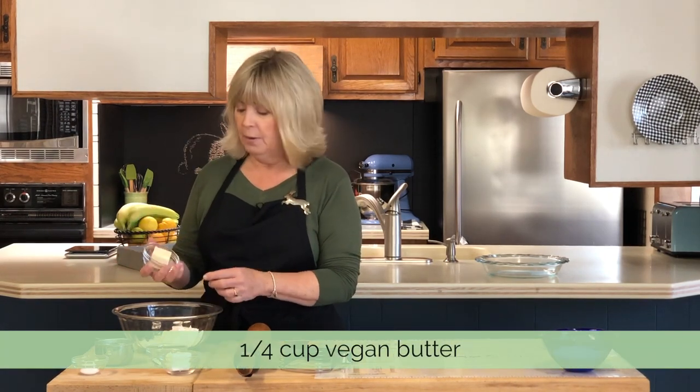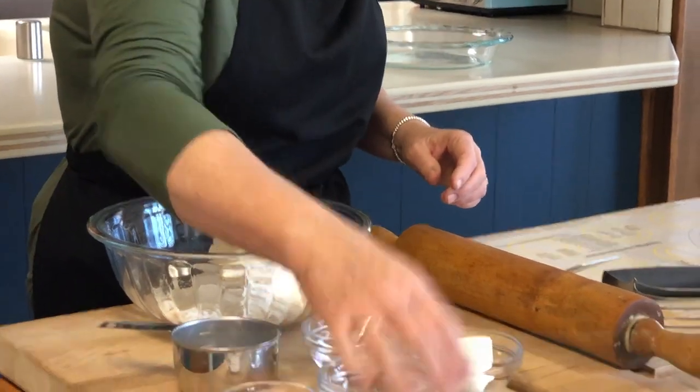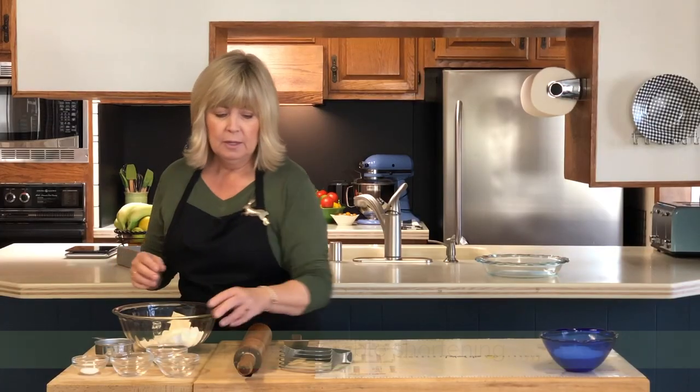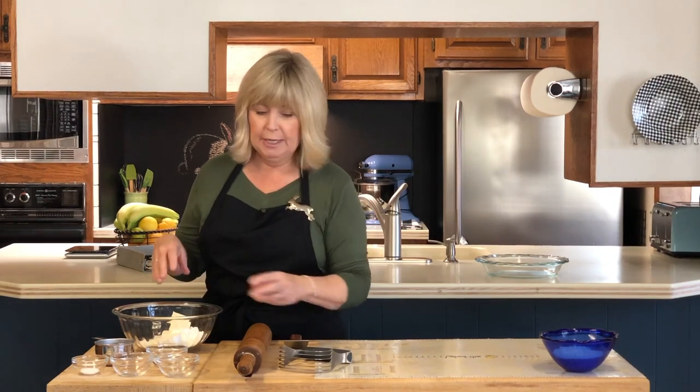To that we're going to add one quarter cup of butter — this is a non-dairy butter — and one quarter cup of vegetable shortening. We're going to start with these three ingredients and begin combining them.